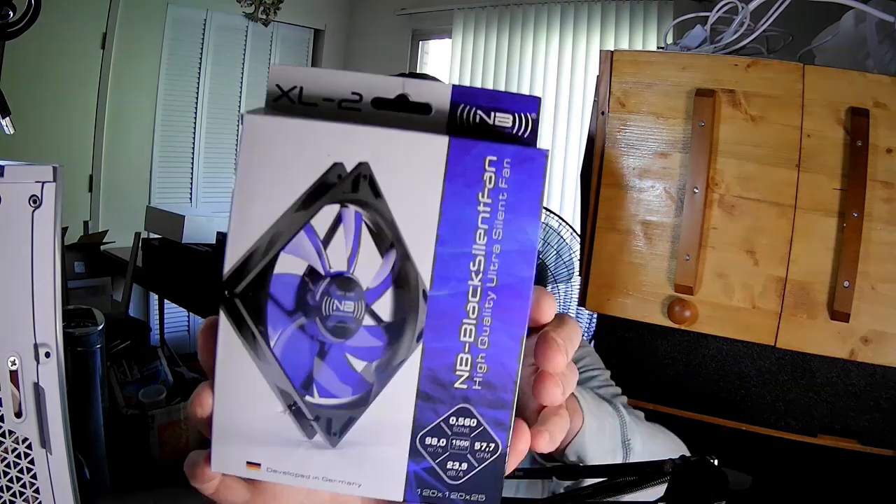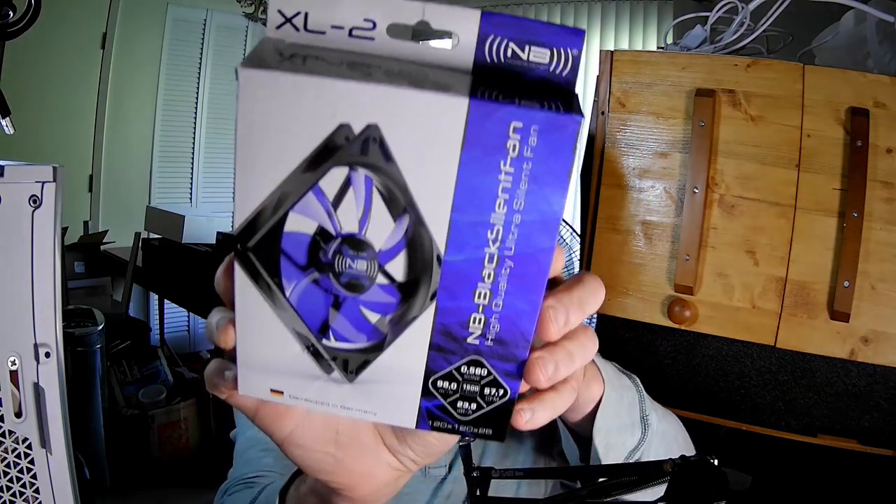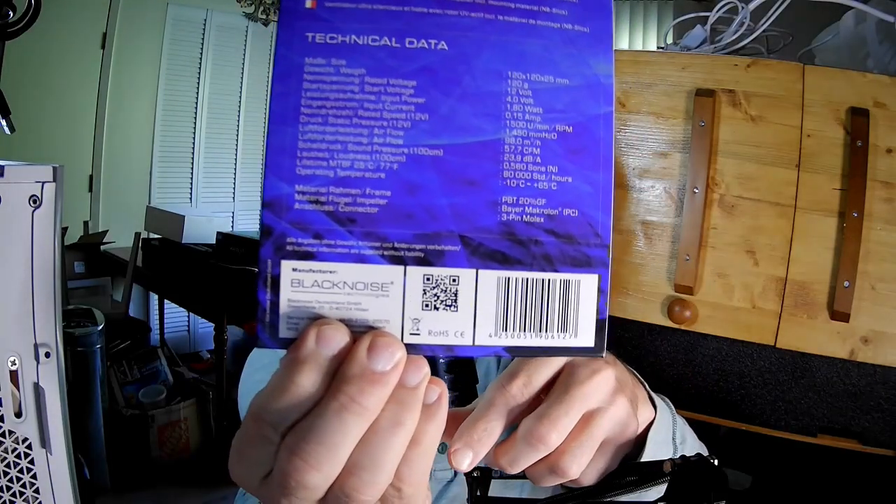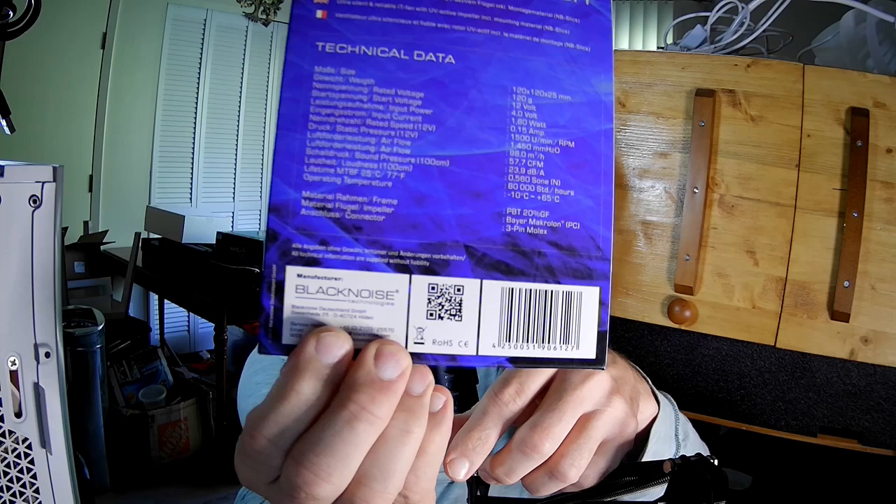Hello fan fans. This is the Black Noise Blocker Black Silent Fan XL2 — yeah, it's a really long name. And you're wondering why did I say black noise? Well, black noise blockers are made by Black Noise Technologies.